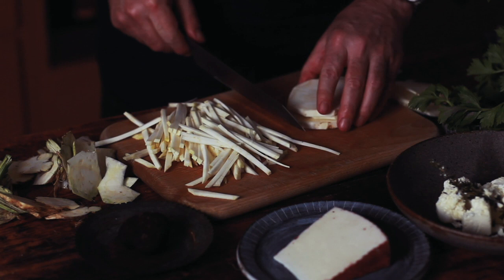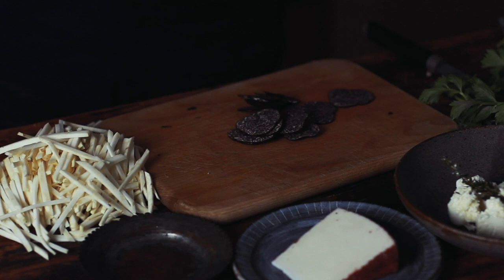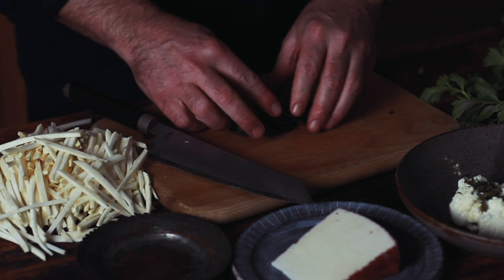We add black gold — black truffle. It's not an essential part of the recipe but my god it's good. These are black truffles from Western Australia and they're in season at the exact same time as the celeriac.